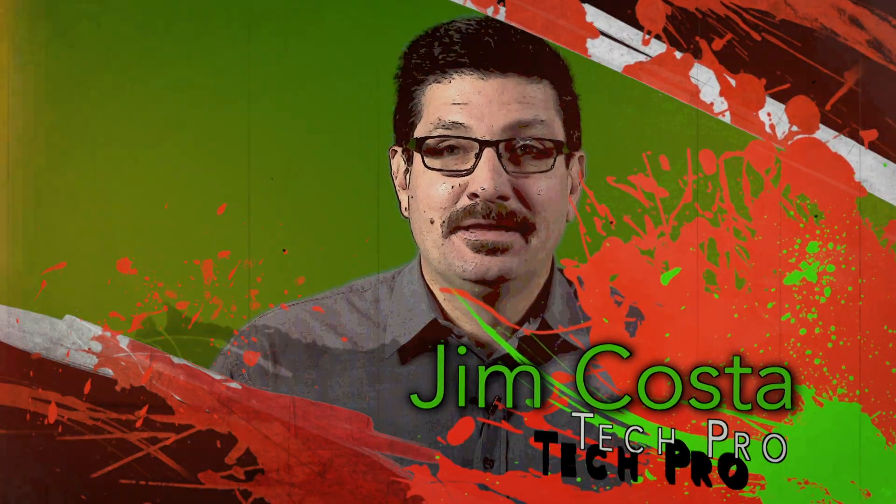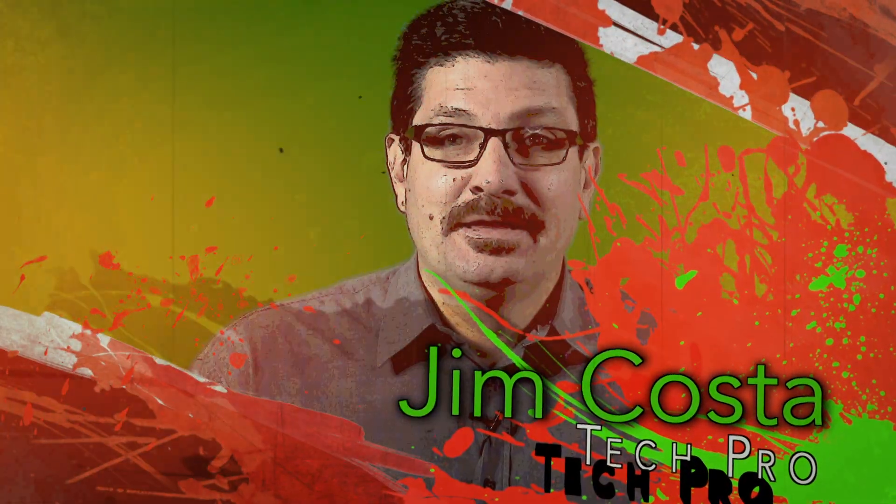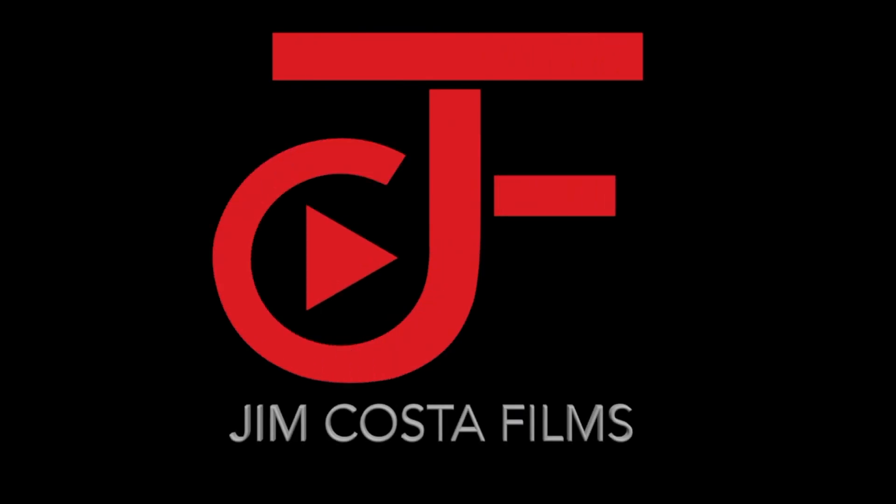Hi, I'm Jim Costa. I'm a videography, photography and technology guru. I created this blog to help you to become a tech savvy senior. My tips and advice are useful to anyone, but my specific focus is in helping seniors become more familiar with technology to improve and better their lives.